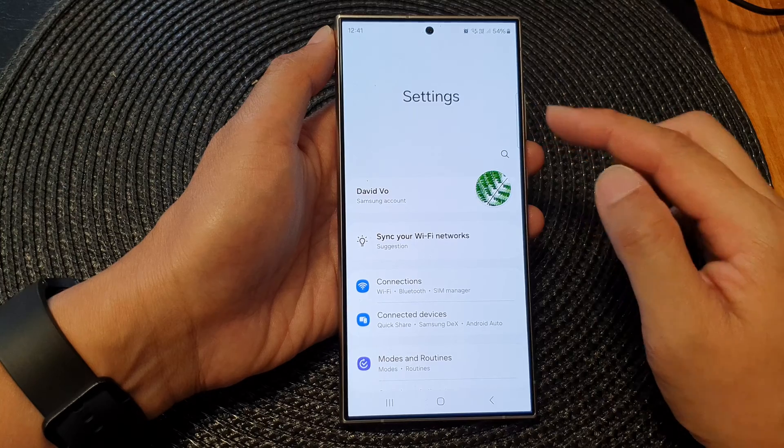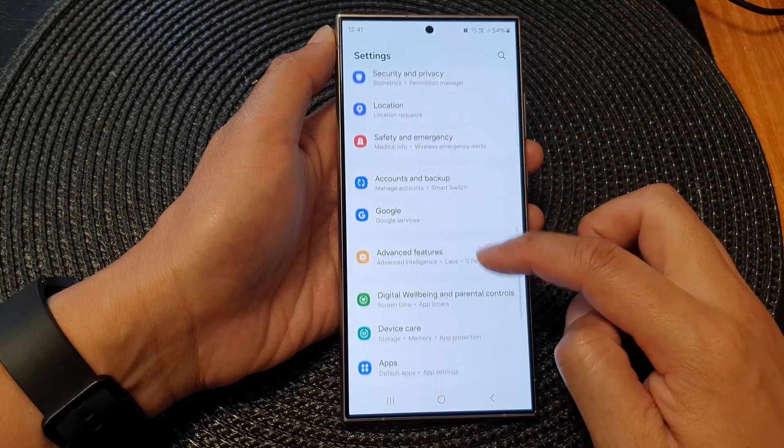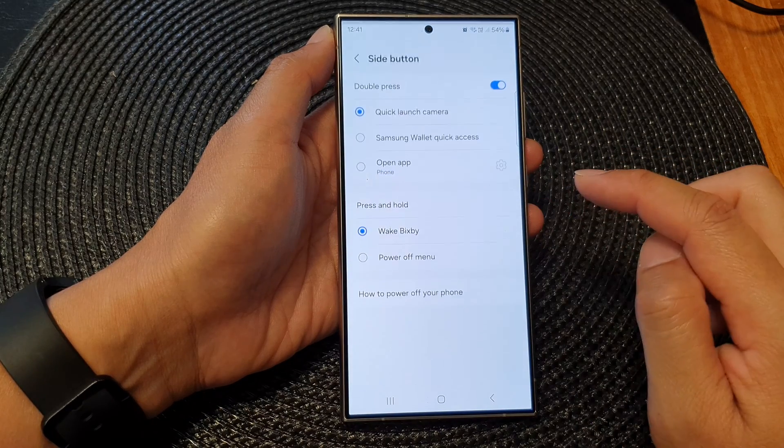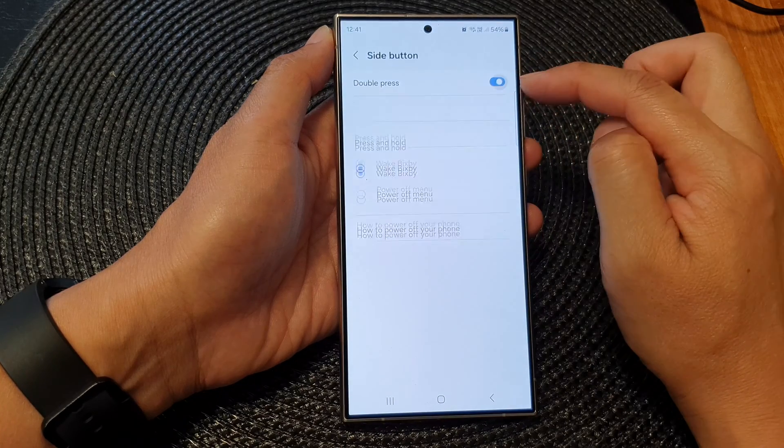From the settings page, scroll down then tap on Advanced Features, then tap on Side Button. Now at the top, tap on the double press toggle button to switch it on.